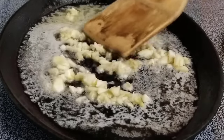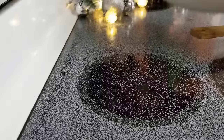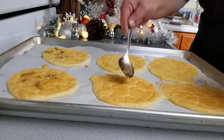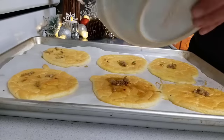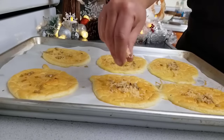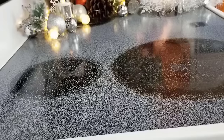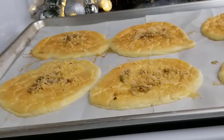Then add — you guessed it — garlic. You're just looking to sauté for about 90 seconds. After the biscuits are out of the oven, top with the garlic and butter. Add some shaved parmesan cheese. Put back into the oven for about a minute. And then there you have it — garlicky goodness.